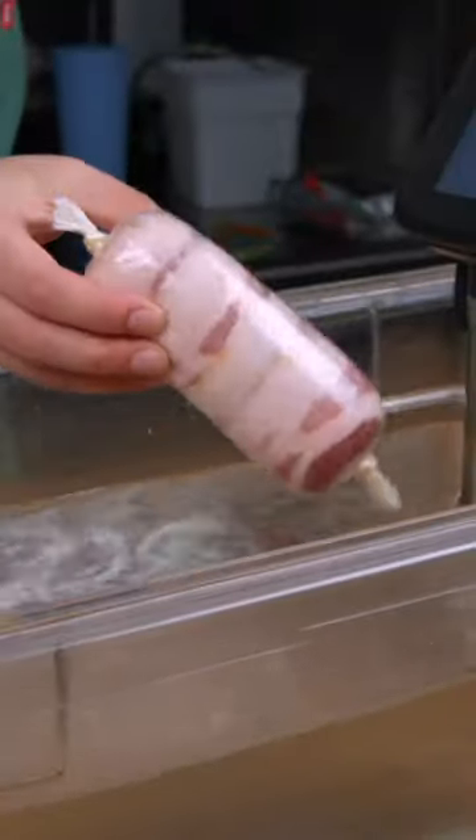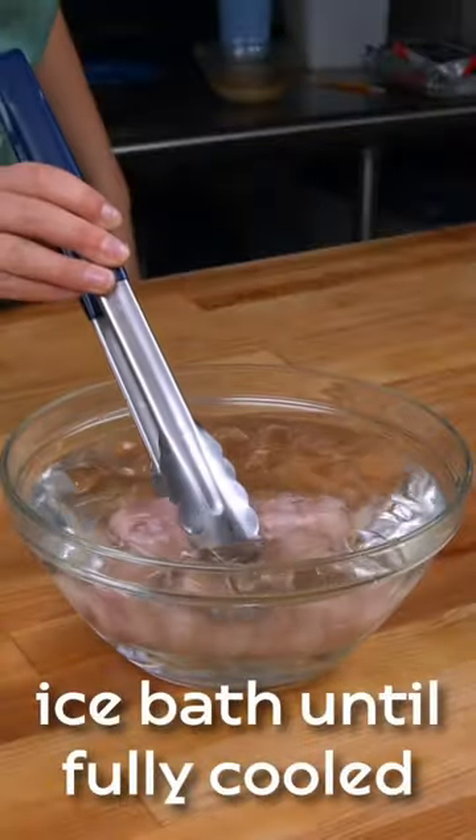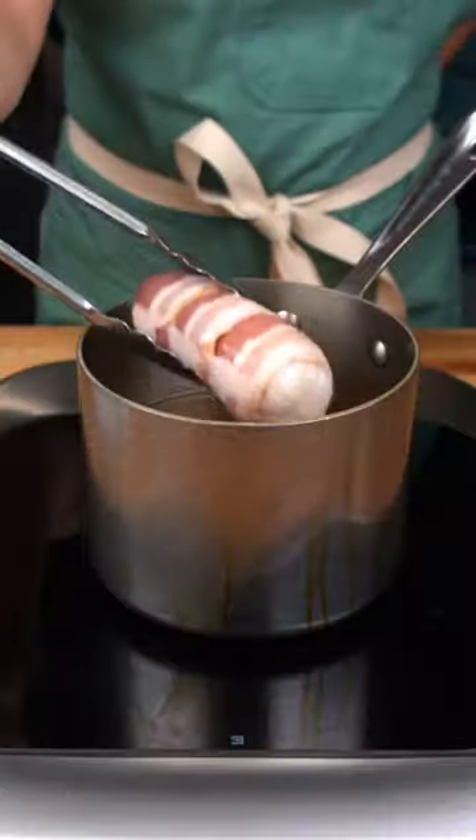Prepare a sous-vide bath set at 122 degrees Fahrenheit and cook for 15 minutes. Submerge the roulade in an ice bath until it is cooled.